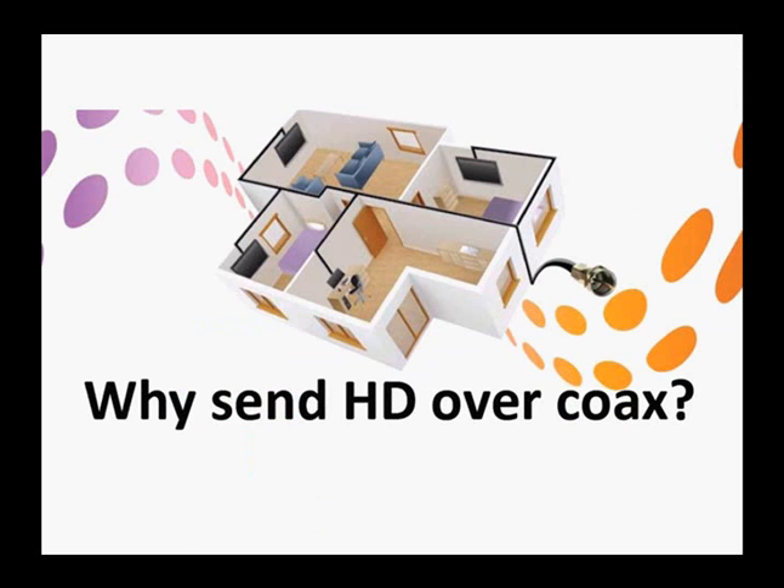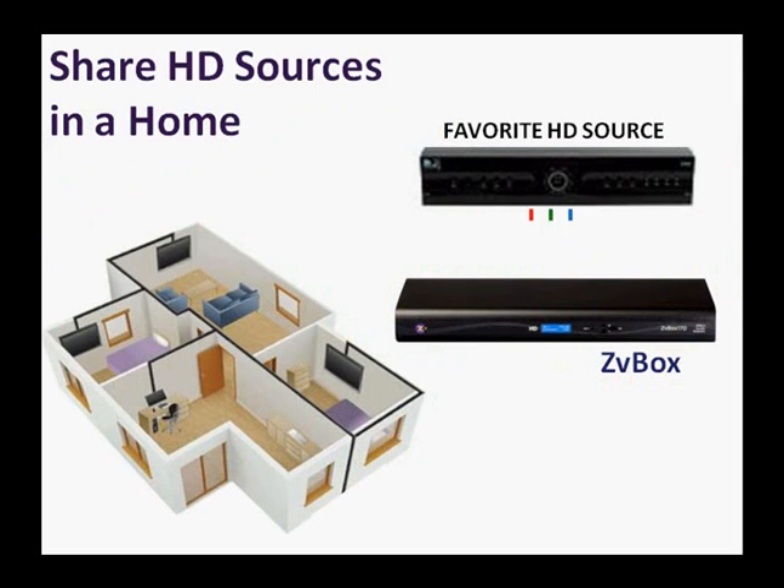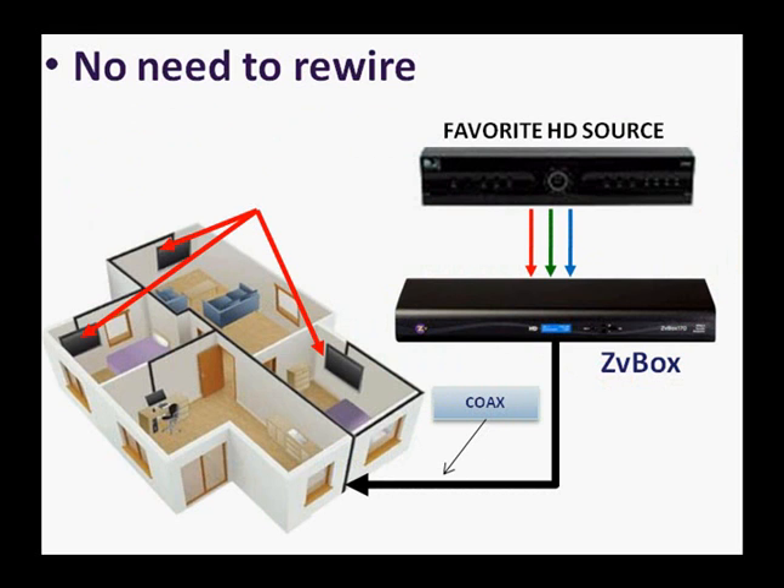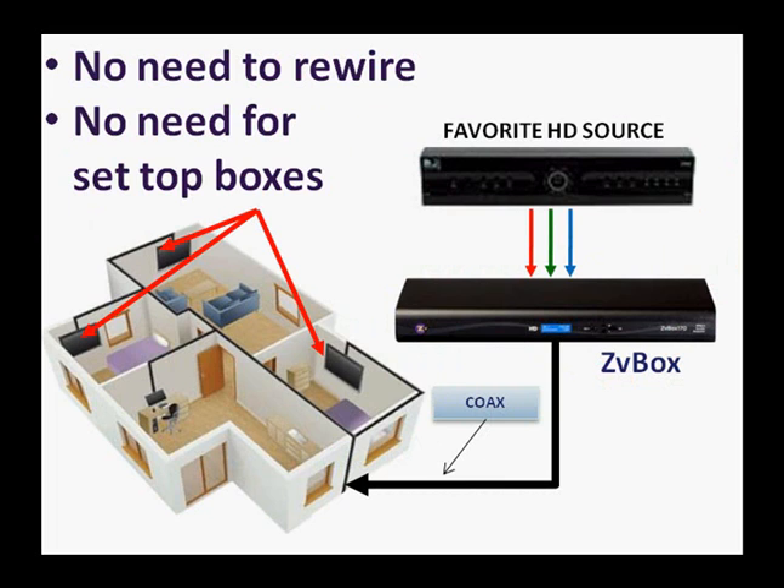But why send HD over coax? Because it's there, and it'll save you and your clients time and money. In a home, distribute favorite HD sources to all the HDTVs — there's no need to rewire, and no need for set-top boxes.